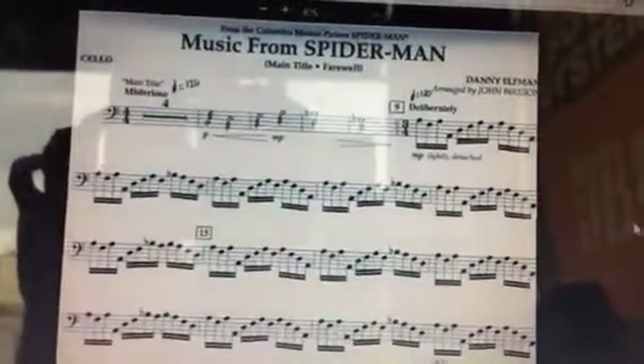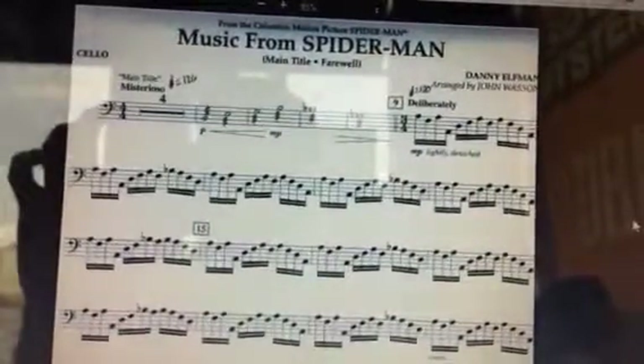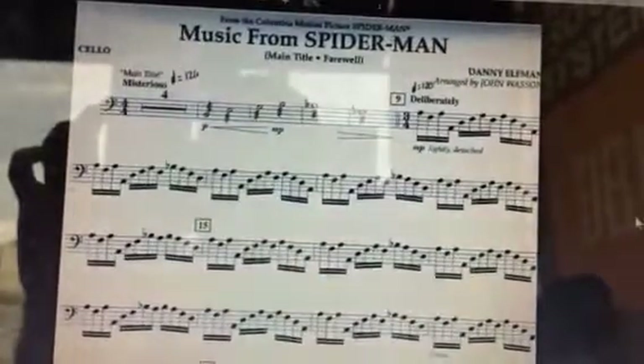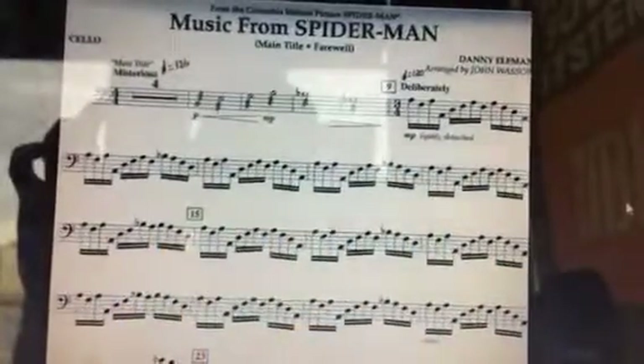Spider-Man, the cello part. You have a lot of 16th notes. Starting at measure 9, it's just cellos. You're on your own for the first 1, 2, 3, 4, 5, 6 measures.